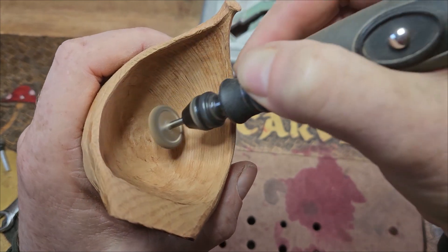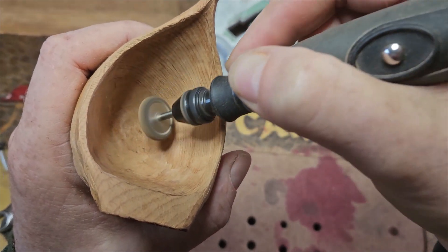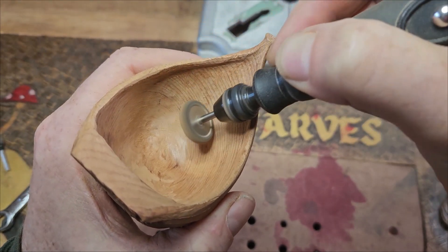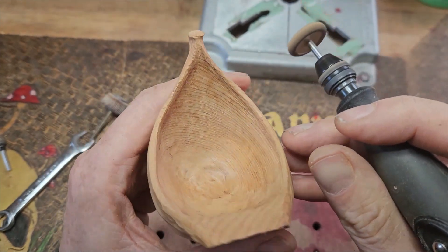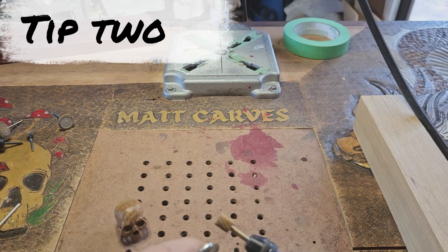This works with most things. For example, if you burnt part of an eye or something on a wood spirit, go in with a coarser burr very carefully so you don't alter the anatomy of the eye, take it back a bit, then go in with a smoother burr and go lighter.